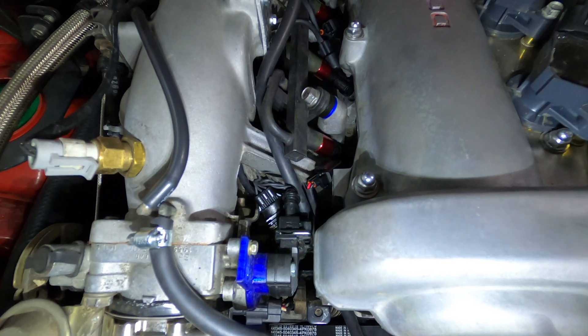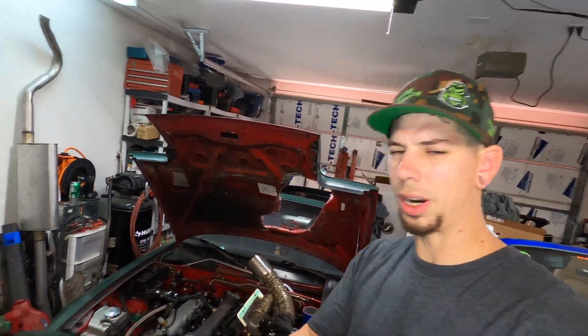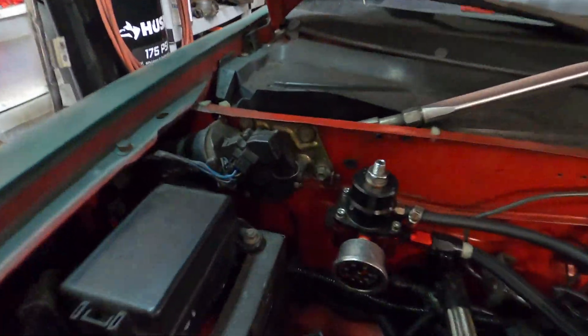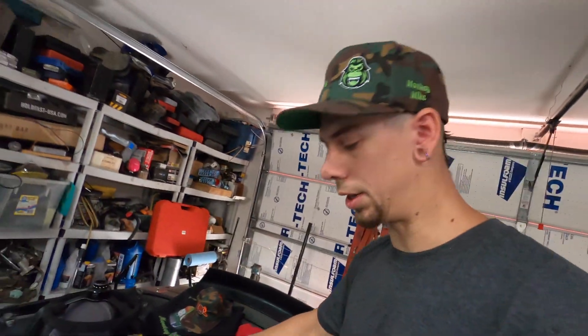The GT500 injectors are in. I filmed a bit so I can show you how the assembly worked and the basic install, which is really simple. I'll list the parts below so you can assemble the same kit yourself for a fraction of the price. These are GT500 injectors. I run 60 psi, which is four bar, versus most Miata builds which run 50 psi from the factory. I run a rising rate fuel pressure regulator and see close to 100 psi at full boost — currently running 28 psi boost. A ducktail also showed up and I'll get that installed soon.